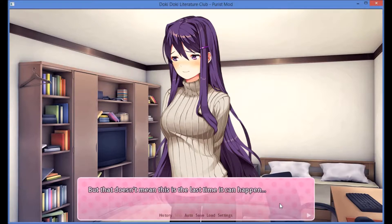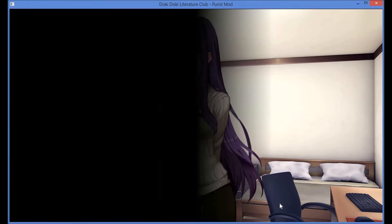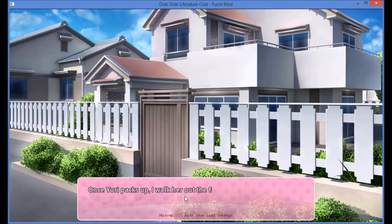But that doesn't mean this is the last time it can happen. Once Yuri packs up, I walk her out to the front door.